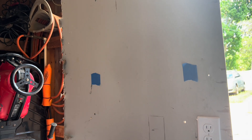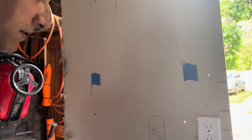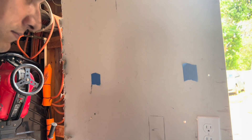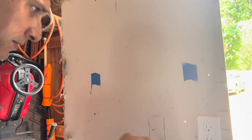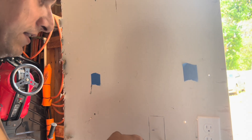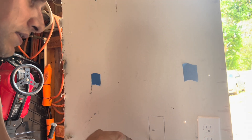Once the template is traced on the wall, I go ahead and start cutting the hole with a drywall knife. Go slow at first, and always cut shallow, because you're not sure if there are any wires, pipes, or anything else behind the wall.